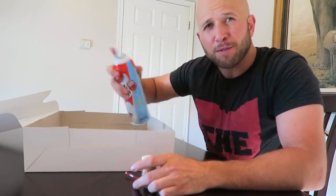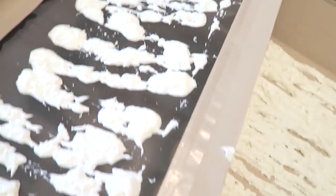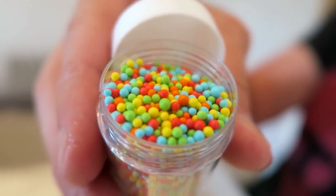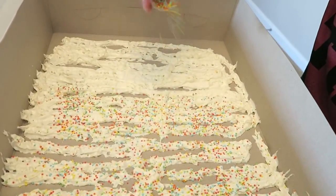Shake up the whipped cream and spray it on the inside of your box. You want to get the cake box that has the cake window display in it, and you're going to take the remainder of your whipped cream and put it on the inside part of the cake display window. Next up, take your sprinkles and sprinkle them on the inside of your cake.